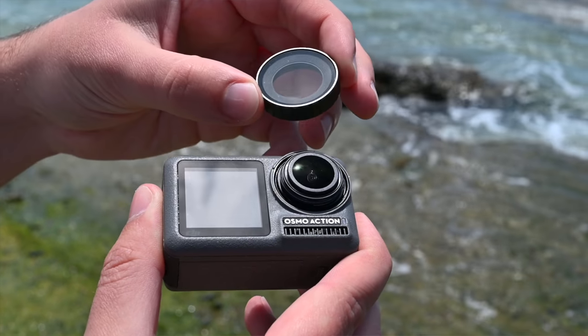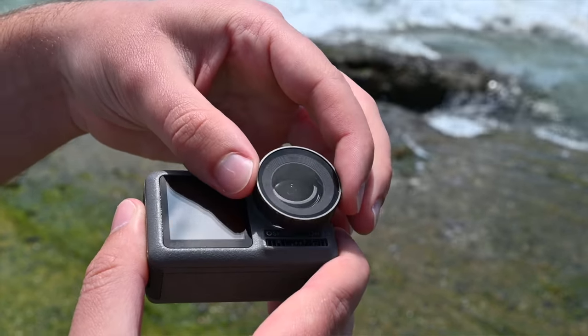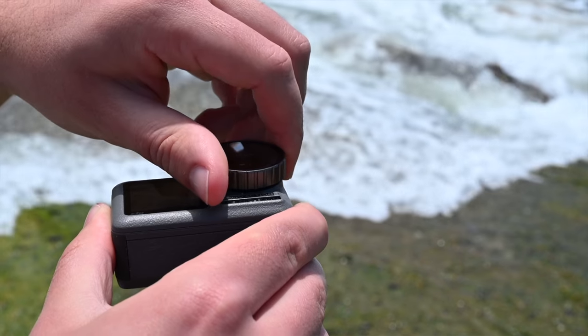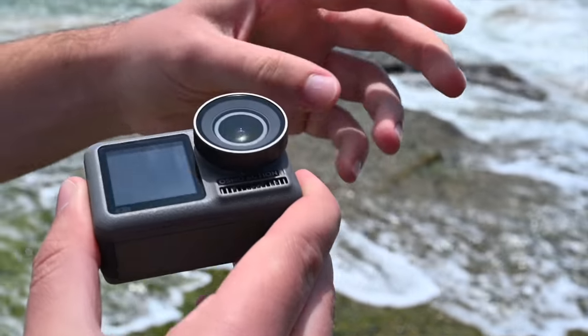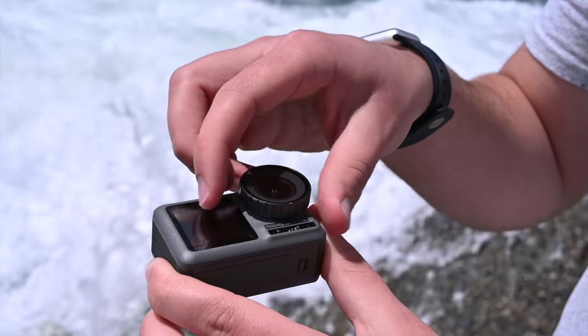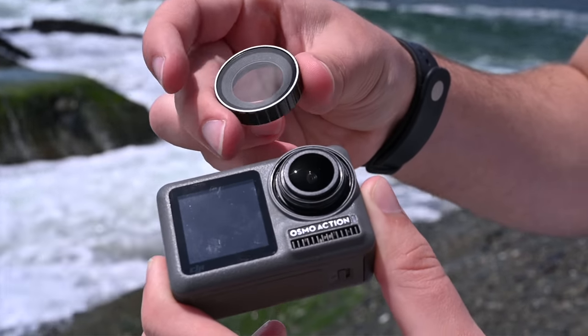There's also a filter thread on here, which is really cool. A UV filter comes included, and I'm sure other companies like Polar Pro, DJI, and Tiffen will be making accessories for this. Having a standard screw-on mount is great — that was the problem with GoPro's proprietary filter system where you had to pop things off with a tool or use friction-based filters. An actual filter thread with rubber seals to prevent water ingress is much more elegant.